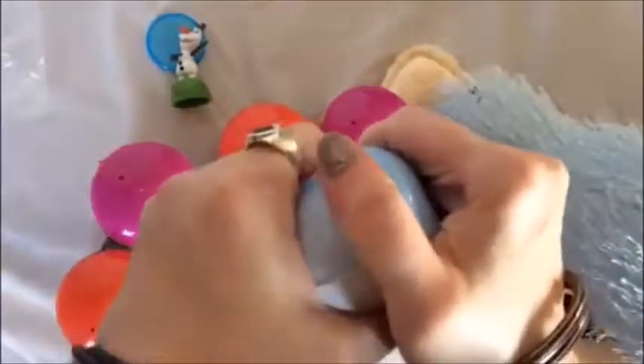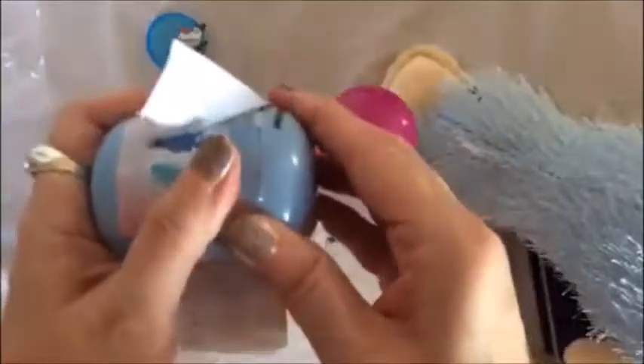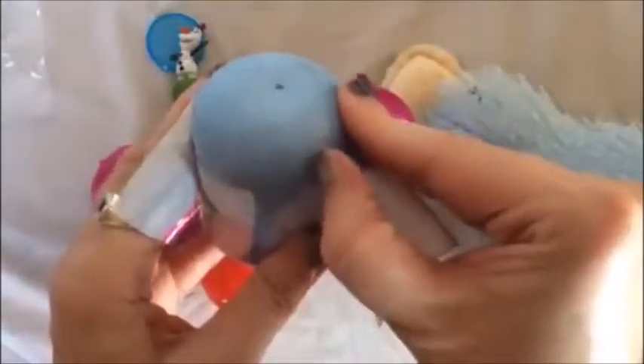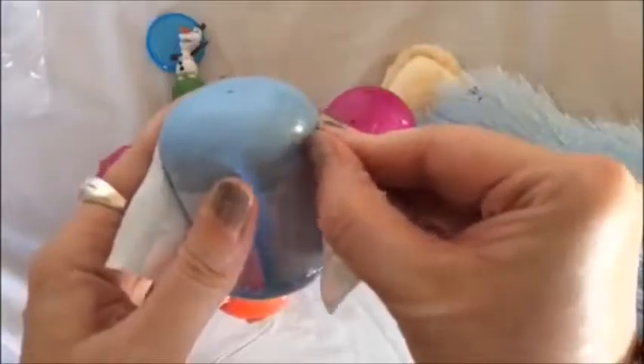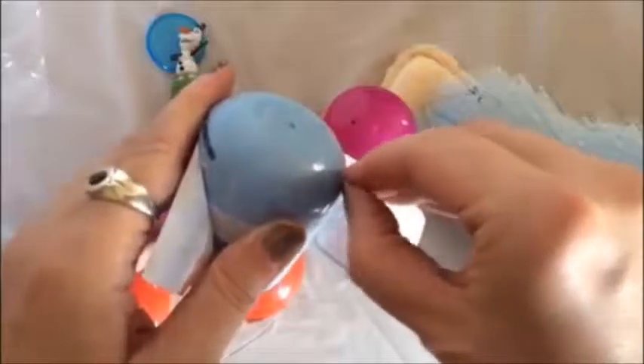This one isn't going to open as easily — you don't want to break it. These capsules are really useful for doing other things too. Oh my god, it's like someone extra-taped it. I don't know why people put so much tape on things. I guess they don't want us to cheat. I don't even think scissors are going to help me with this.